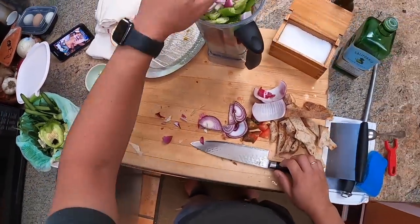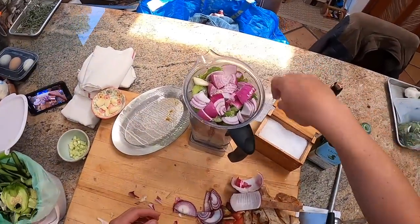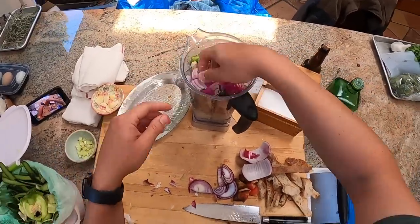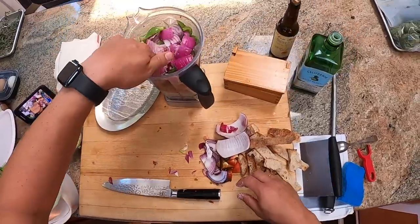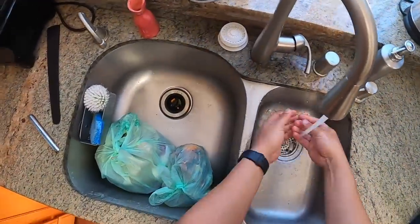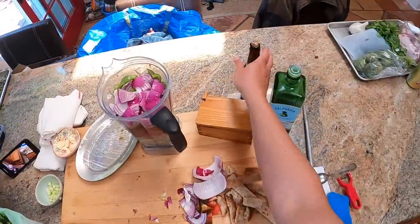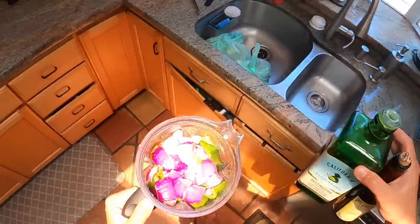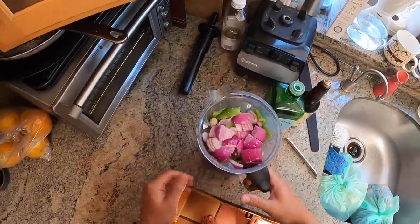I have a Vitamix, which is a very high-powered blender. If you don't have that, it's going to be pretty difficult to get a super smooth emulsion, but that's okay — it's going to be just as good as a rough puree anyway. The only other ingredients are sherry vinegar and good olive oil. I forgot to keep the other vegetables for garnish, but we'll garnish with just cucumber today.